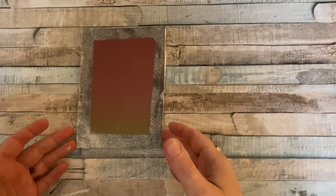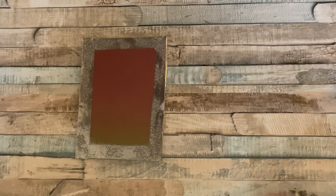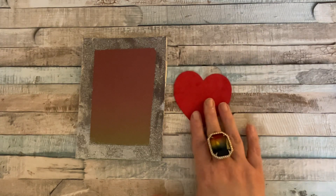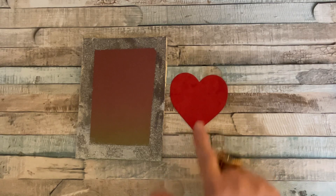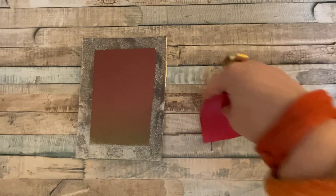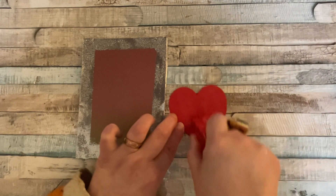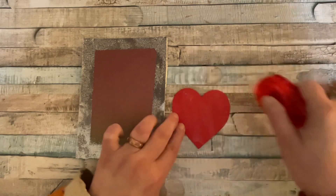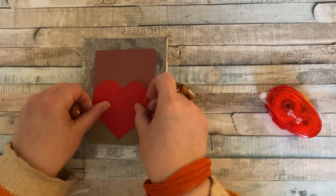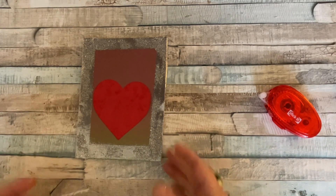I'm using heart dies — we didn't get heart dies this time but that's okay. You don't even have to use hearts; you can use the flower dies that came in the kit, or whatever you happen to have. I'm going to use heart dies as it's for Valentine's. The first one I'm going to use — being a Valentine's card — I've cut them in red card. This one the diameter is three and a quarter inches, and what I'm going to do is grab my red runner tape, put some on the back, and just put it there flat. We'll be adding a sentiment later on.